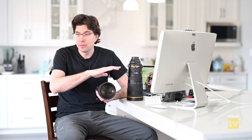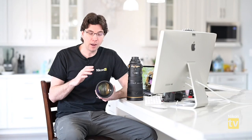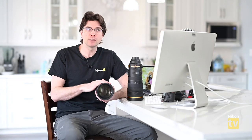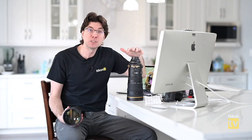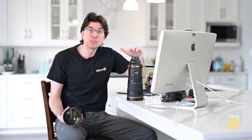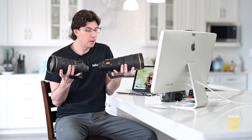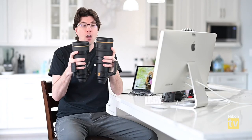Most zooms have a look that doesn't match the completely buttery smooth bokeh of a prime. Our 70-200 FL f/2.8 and the 180-400 break that mold — they really have a prime look. And I'm seeing that here with the 120-300 in spades. Doing a quick comparison, the 120-300 is slightly larger and heavier than the 300mm prime, as you'd expect.